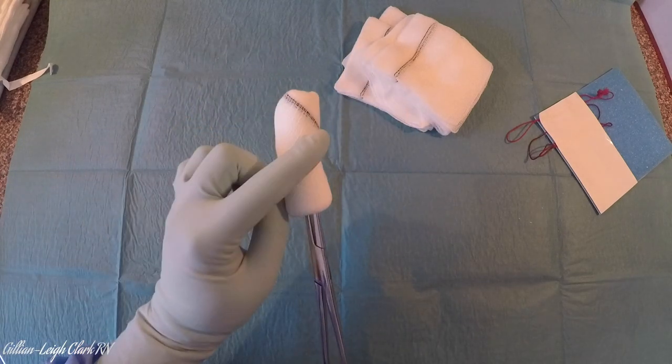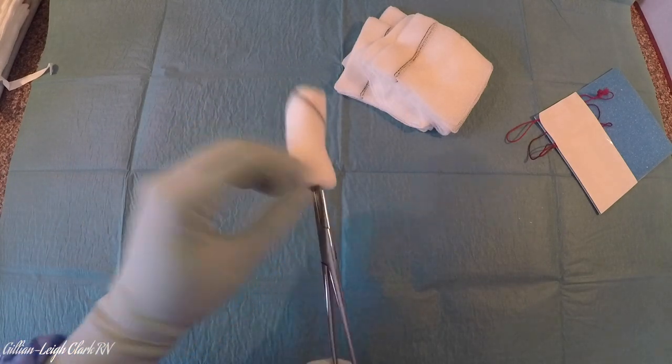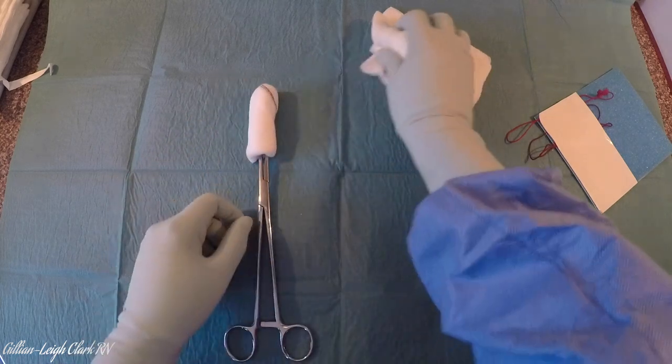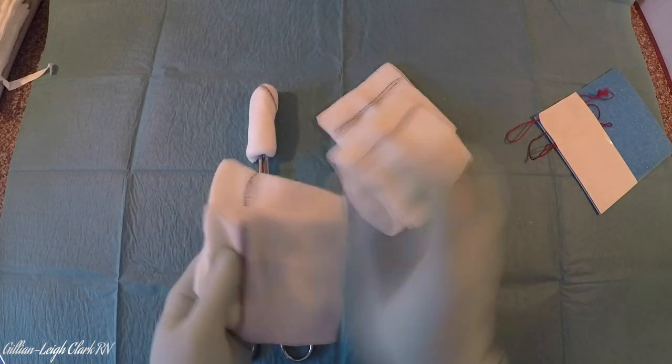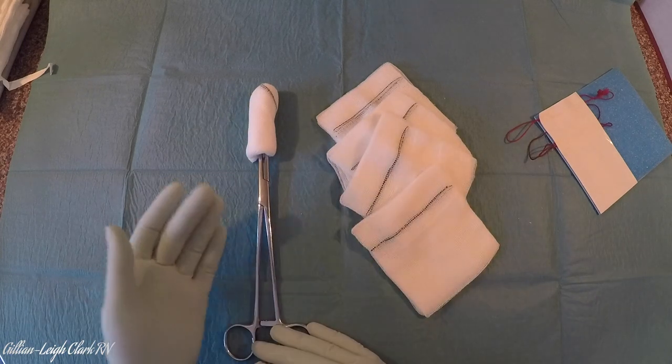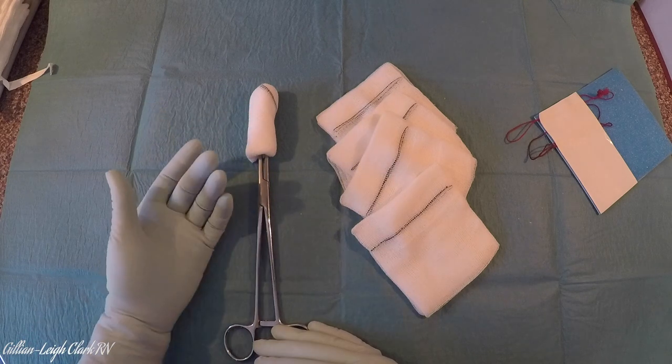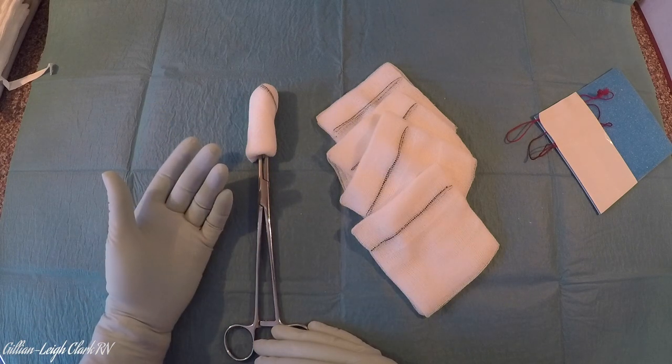Here we have the x-ray strip again on the front. A nice tight swab, which can be used for dabbing. And again, when it comes to your check: one, two, three, four and five. This means that if at the start of the case you needed to mount two swabs on the sticks, it's very easy to account for all your swabs during the case.